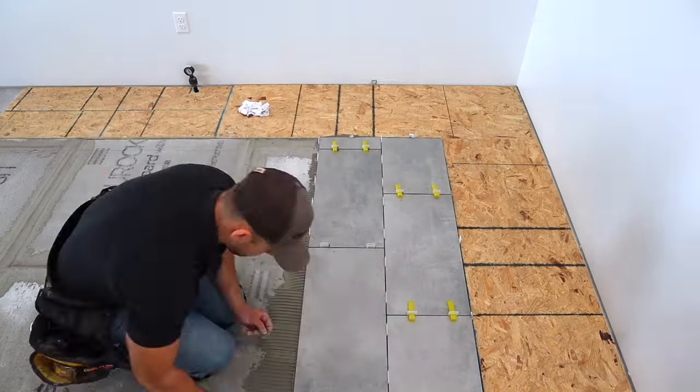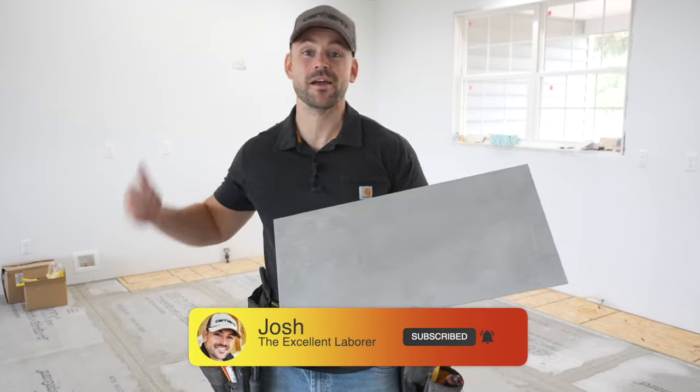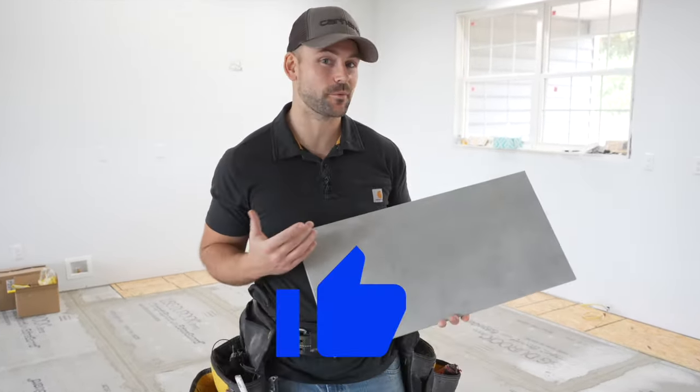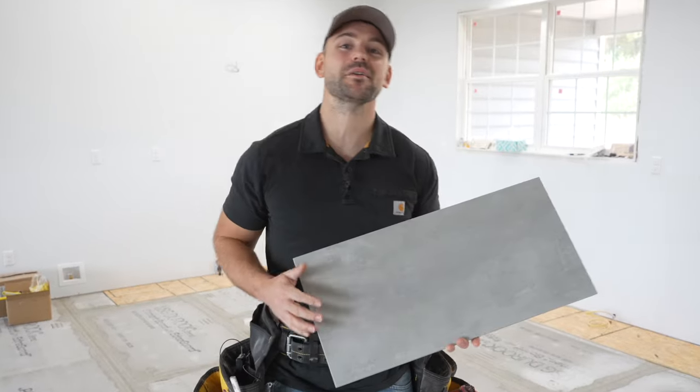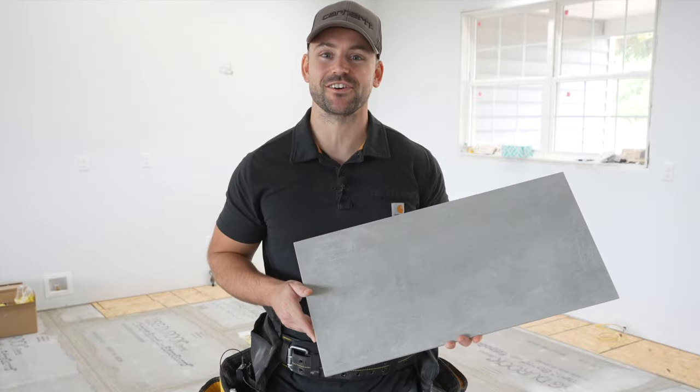In this video I'm going to show you how to tile a kitchen floor. My name's Josh, this channel is all about building your own house and saving a ton of money, so be sure to subscribe, ring that bell for notifications, and hammer that like button. We've got a lot to do today, so let's get started.